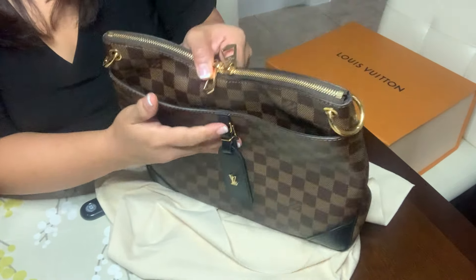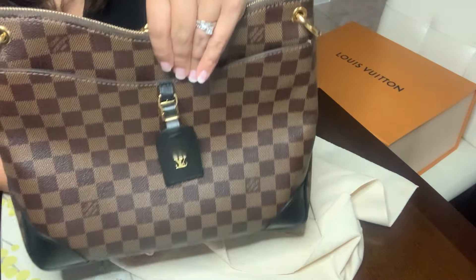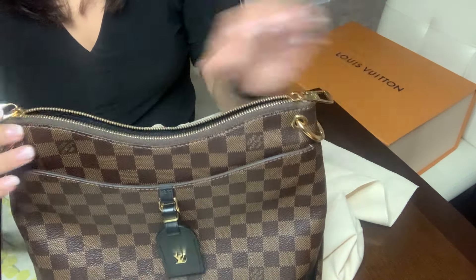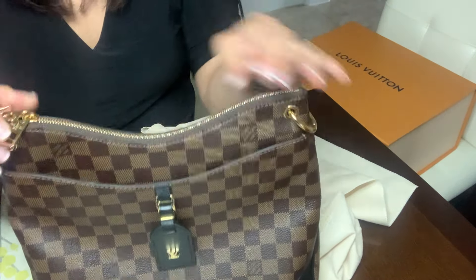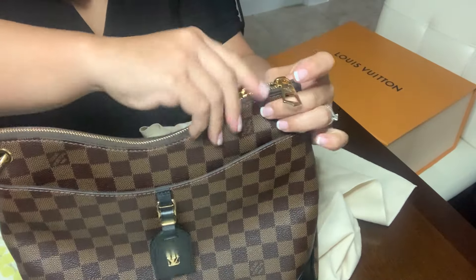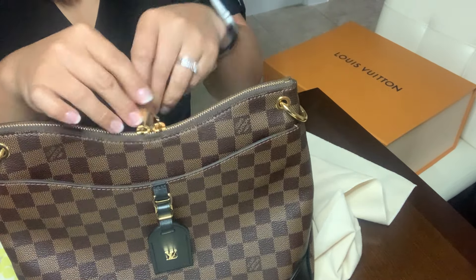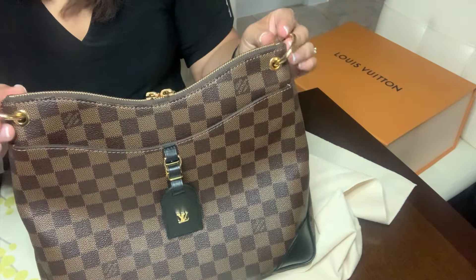There are no other pockets on the outside. You'll have gold hardware — you can see the gold hardware on there. The zippers unzip right to left or left to right, whichever way you want the zipper closure. It looks great either way, and then there are also the two strap rings.